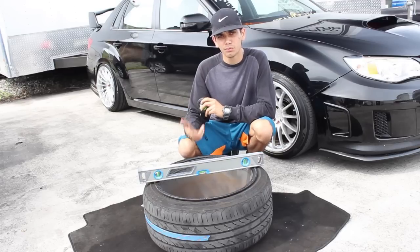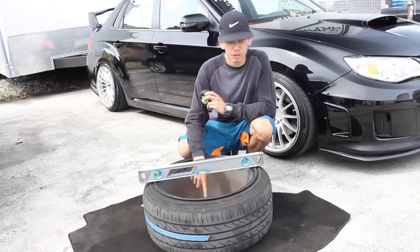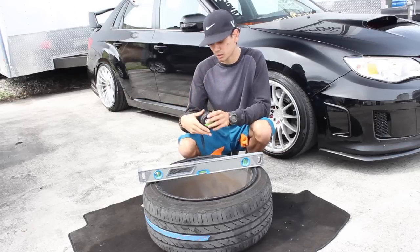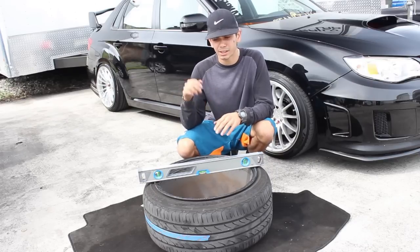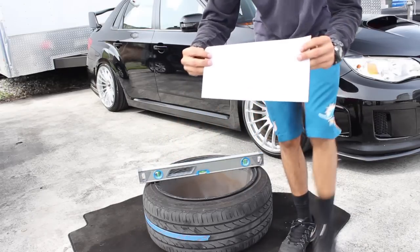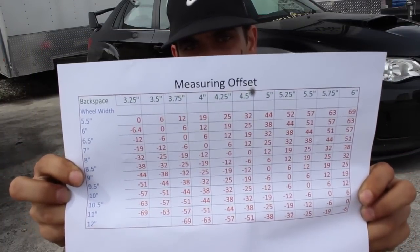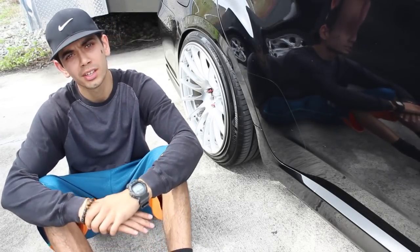The first measurement is the total width — you take that overall width and divide it by two to find your center point. The next measurement — from the back of the rim to the mounting hub — is what actually determines your offset. If that back spacing number is greater than the half point, you have a positive offset. If it's less than that half point, you have a negative offset. I'll add a step-by-step guide in the description below, and I also put together a chart showing wheel width, back spacing, and the resulting offset.